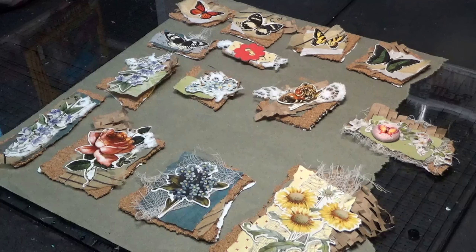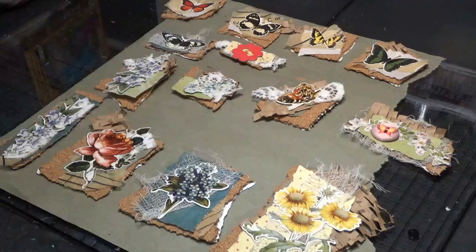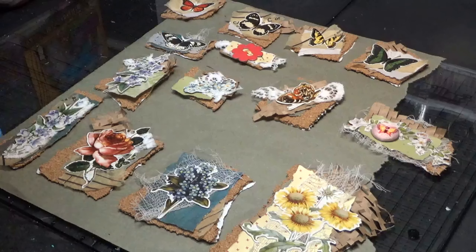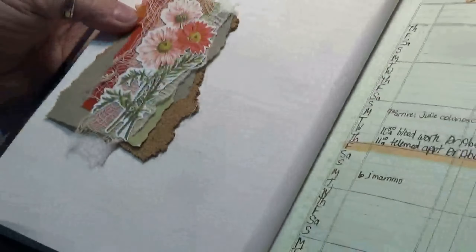Y'all have a good day and stay out of trouble — wait, come back! I changed my mind. I made some more and I want to show you. A bunch of little bitty ones with butterflies.